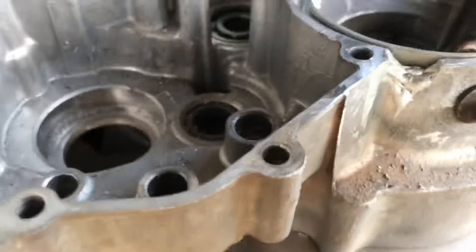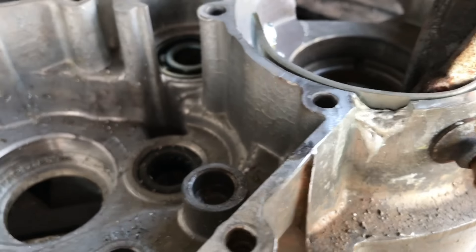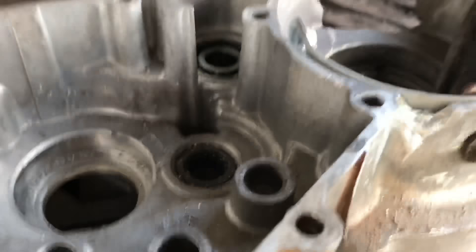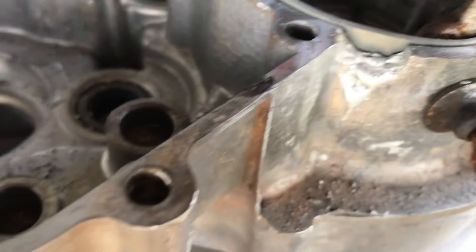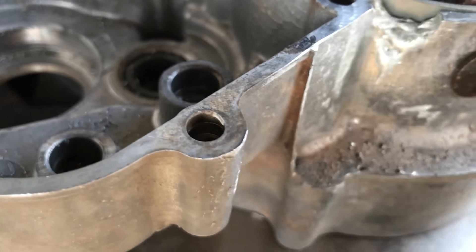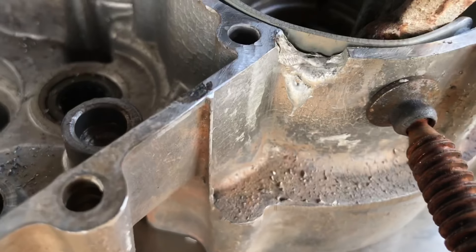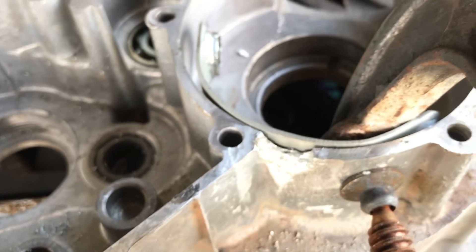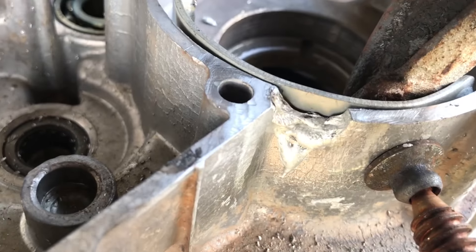Alright guys, so basically I preheated it without the bracket shield support, heated it up to melting point, and added some of that rod all the way around and on the inside — made sure it bonded to the actual cast steel. Once it did that I stopped, because everything dripped down. Now I've put that shield on, I'll stand it up on the stand like the previous one, and do the full filling of that broken spot.